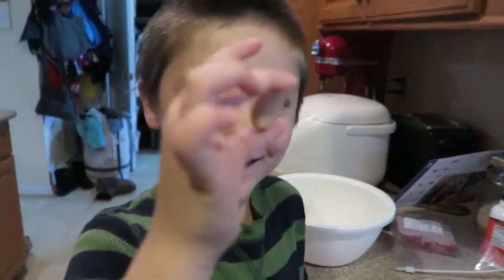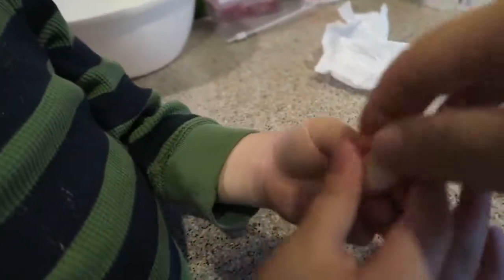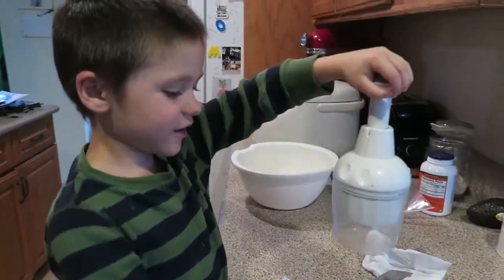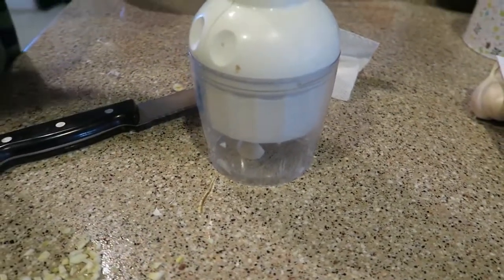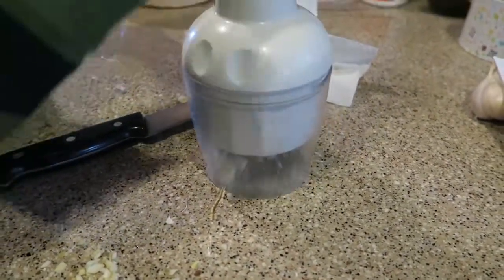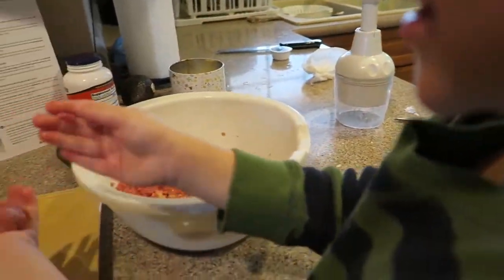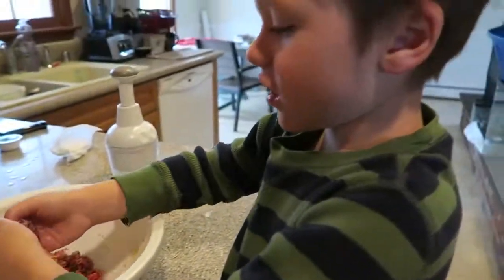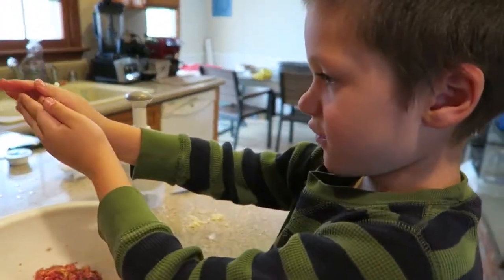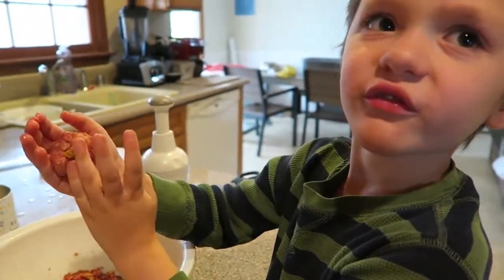I bet Clive would eat one but he might not like it. We have our naked garlic and we are making the meatballs right now. We've done three so far and this is going to be the fourth one. We're going to make ten to twelve total.